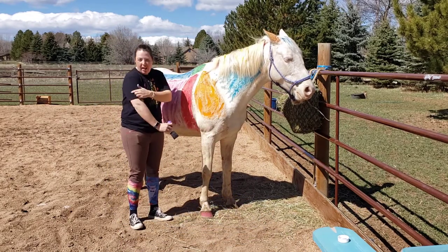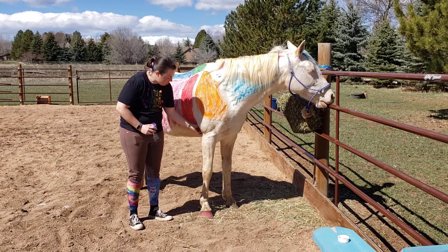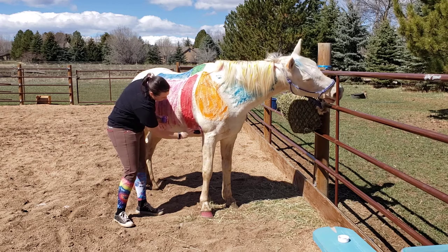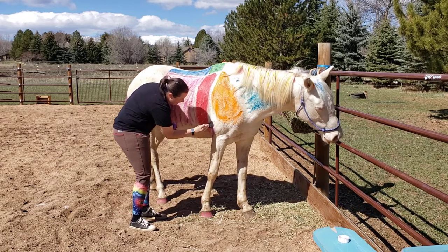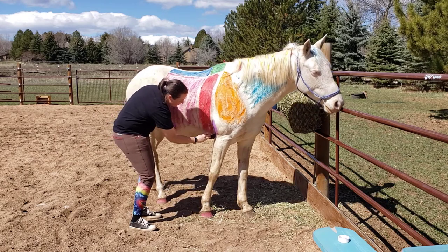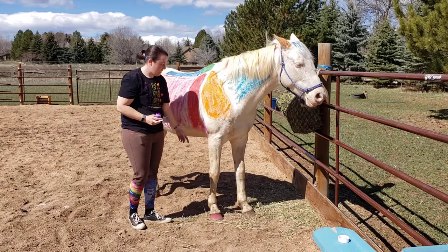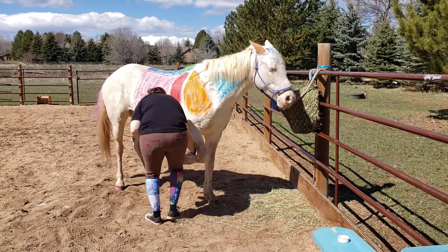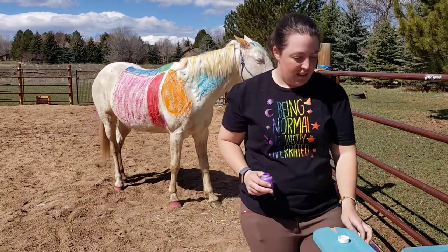Here's her shoulder that we learned, and then her humerus bone right here is really short — it only goes from here down to here — and then her elbow is back here. Funny, right? So we're just going to make a little mark here on her elbow. You can see when she picks up her leg how it pokes out — see how it pokes out right here? That's her elbow — now it looks more like an elbow!